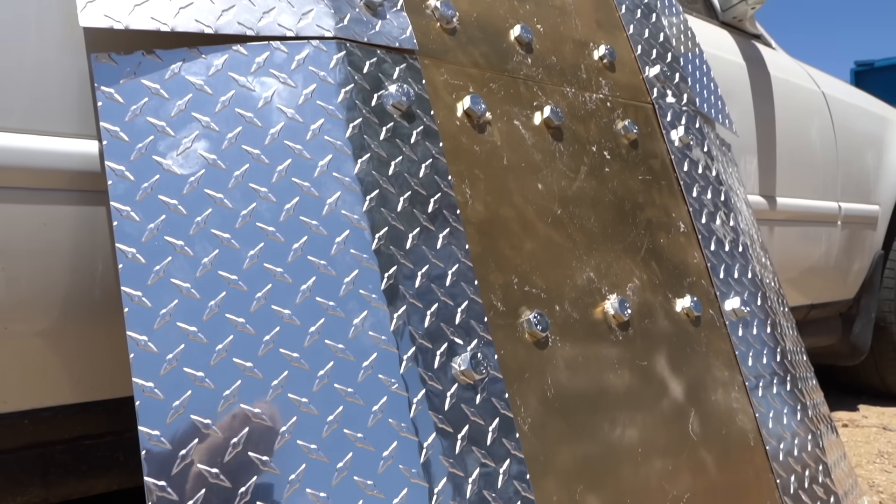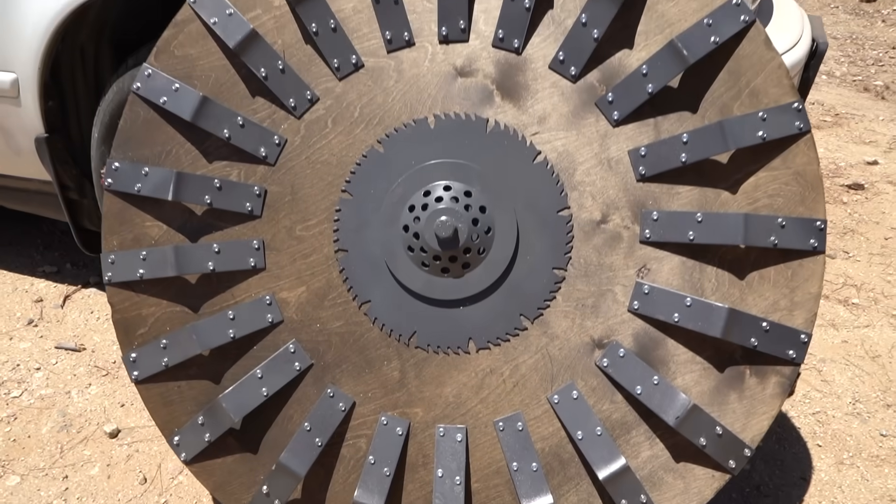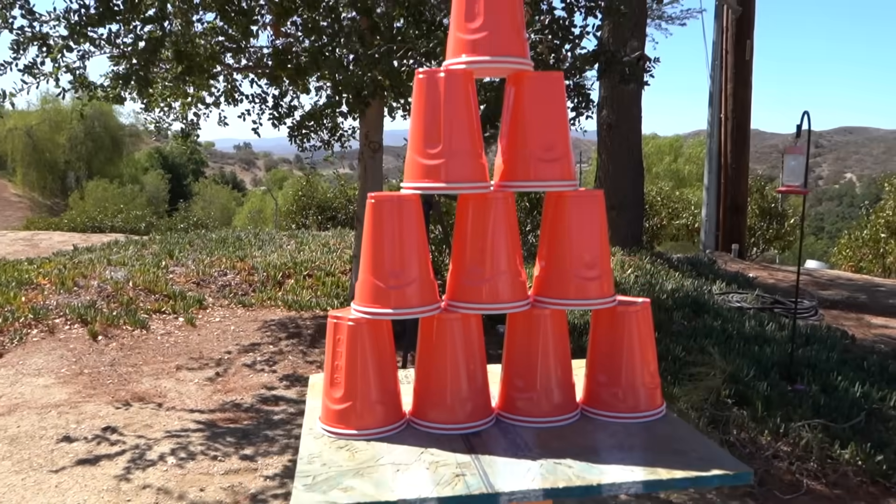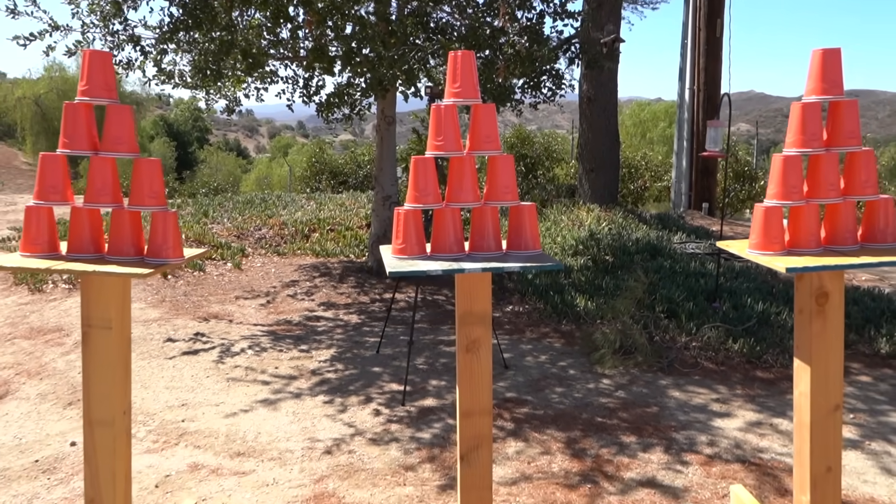Today we are building shields using different budgets and testing them with our bodies on the line. Whoever's shield can last through the pain and destruction challenges wins. First one to knock over their stack of cups with their mini Captain America shield gets the highest budget.